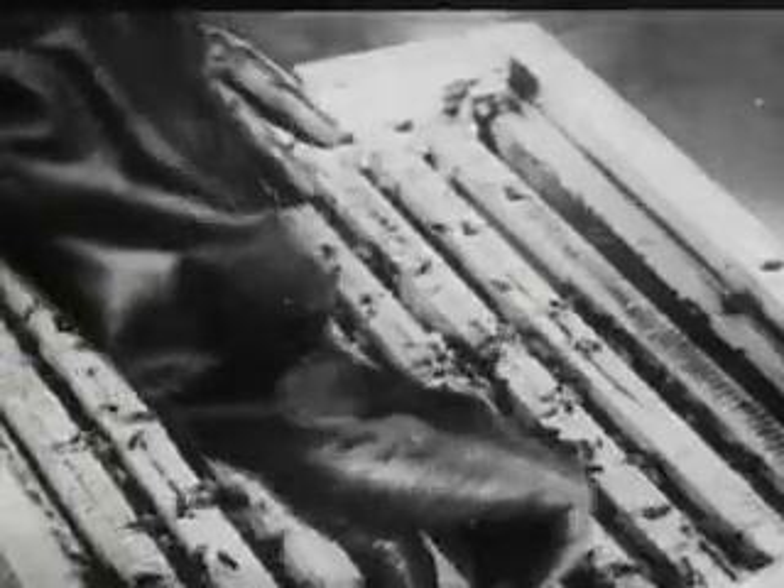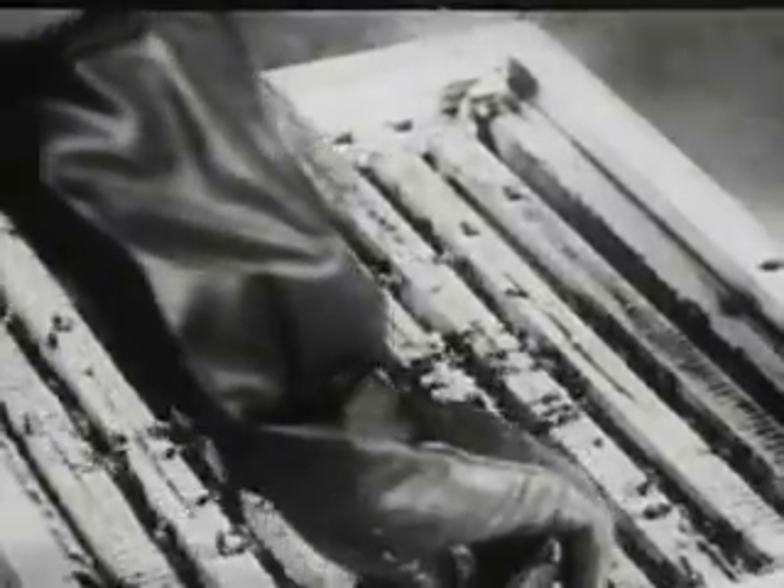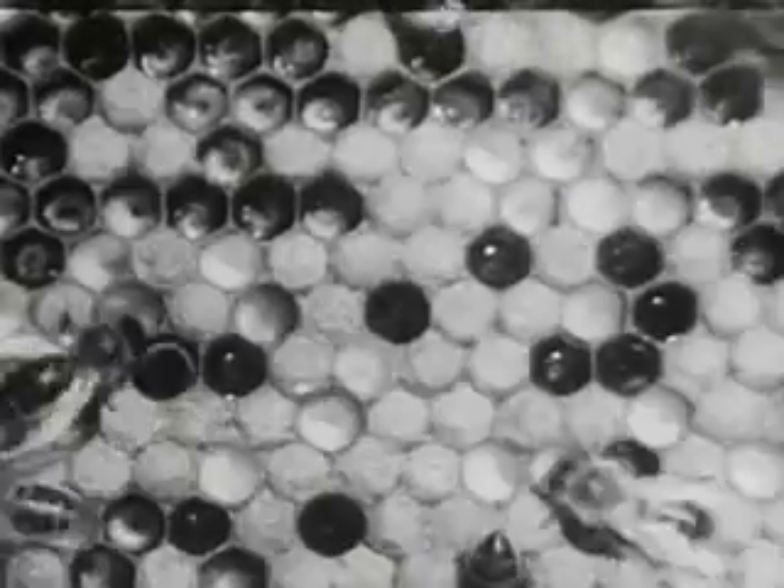There's a grill in between to keep the queen bee from going up and laying eggs in the honey storage place. That would spoil the honey. You see the queen bee is much larger than the workers, so all you have to do is put down a grill that will let the workers through and keep the queen out, and your honey is pure.